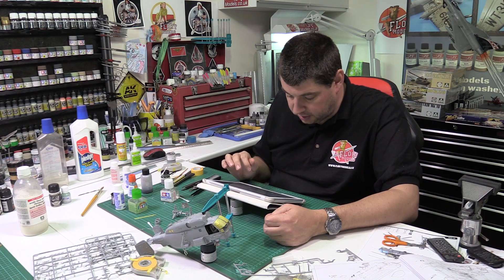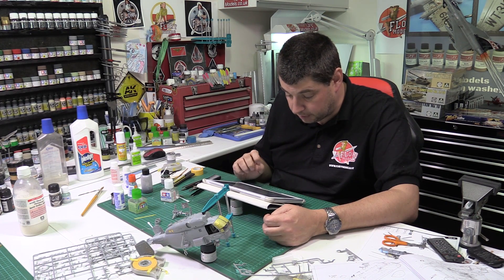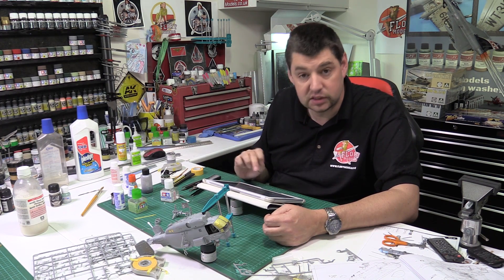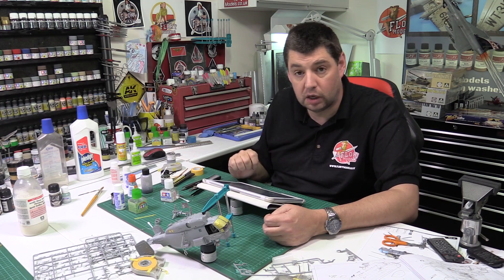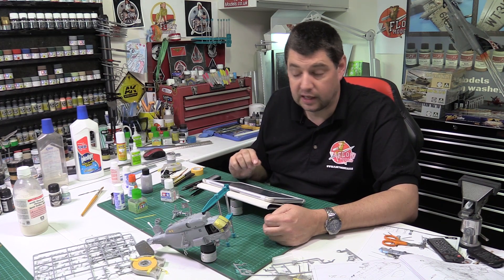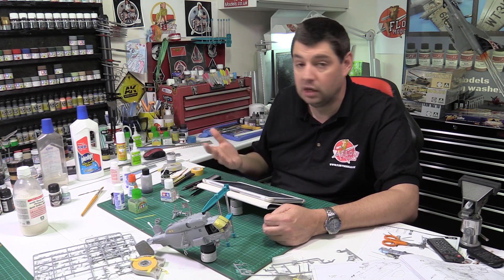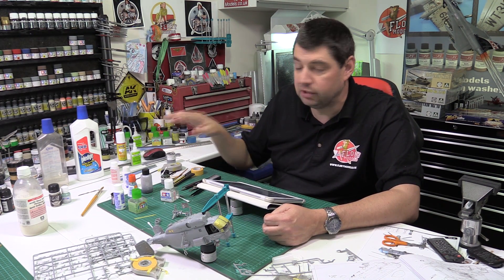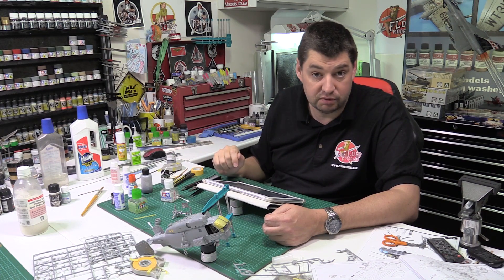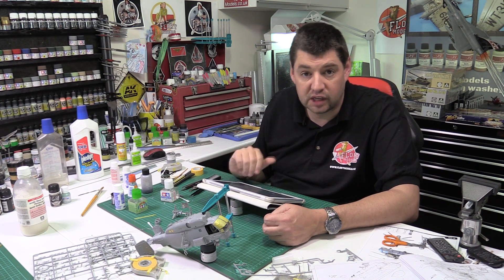Ralph asks: with your recent success using AK Extreme Metal paints, are you still planning on doing a build with the Vallejo acrylic range of metal paints to evaluate their performance? Yes, at some point in the future we will switch over and give those a whirl. I was planning on just knocking together a Starfighter just to see what it looked like. When you look at the Ducati build, there's Extreme Metal on that one and also the Vallejo one, and on small things it's very hard to notice the difference. At some point in the future we will have a go with theirs.